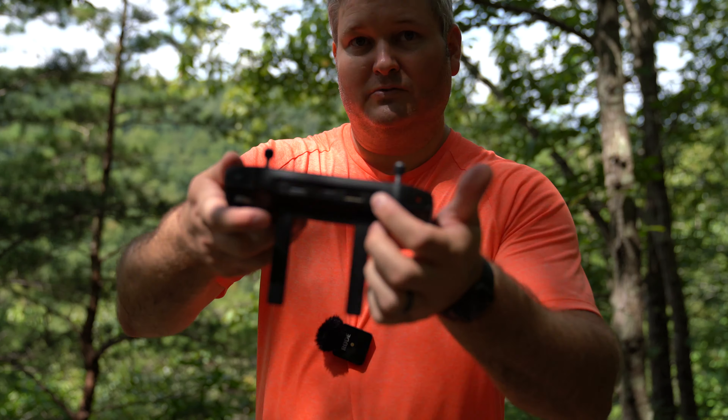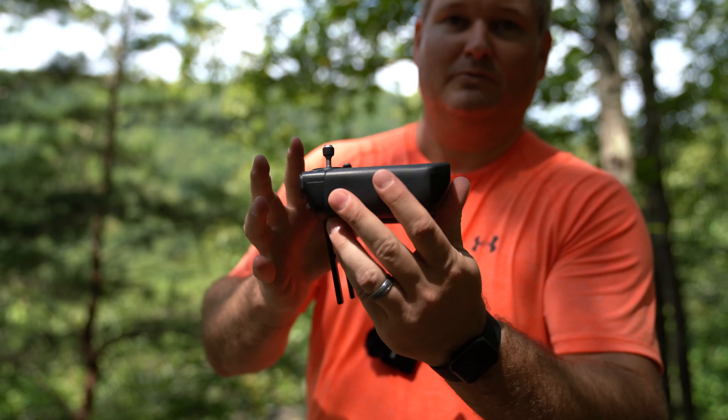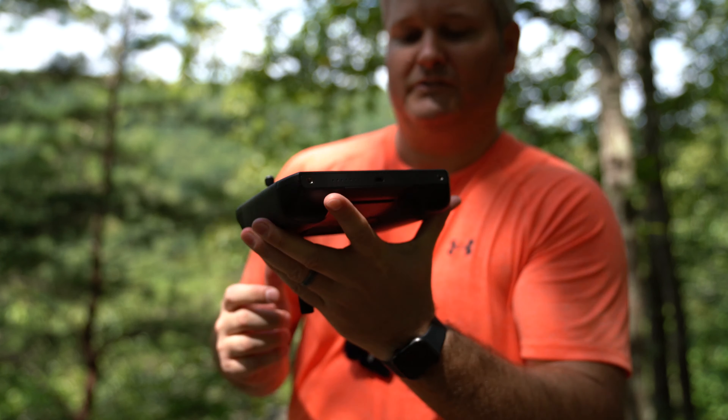It's got HDMI, it's got USB, and then on the bottom it's got USB-C, which is nice.